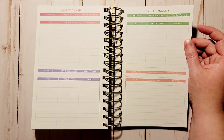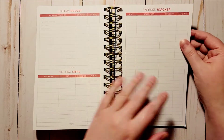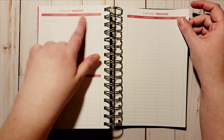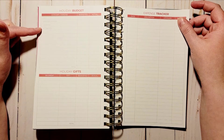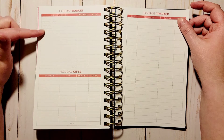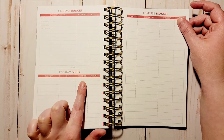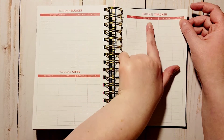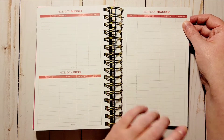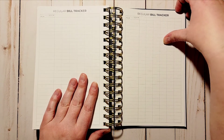Then you have a holiday budget, which I like. You've got category and expense with budget and actual columns, with pre-filled items like gifts, wrapping and cards, groceries, and decorations, plus plenty of space to add other things. You also get a holiday gifts page with recipient, gift, budgeted, and actual, plus a holiday expense tracker with date, description, category, and amount.